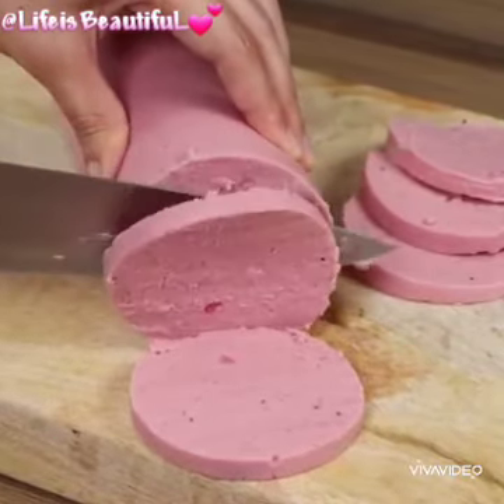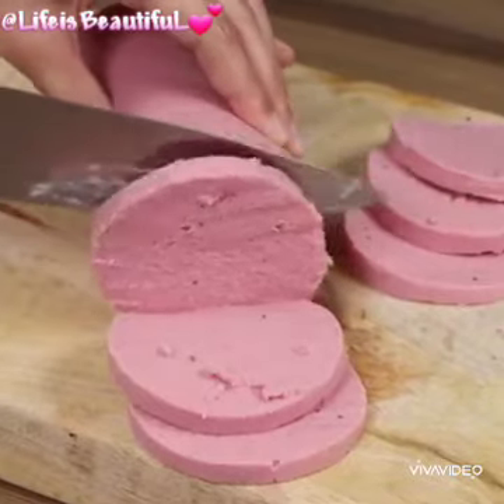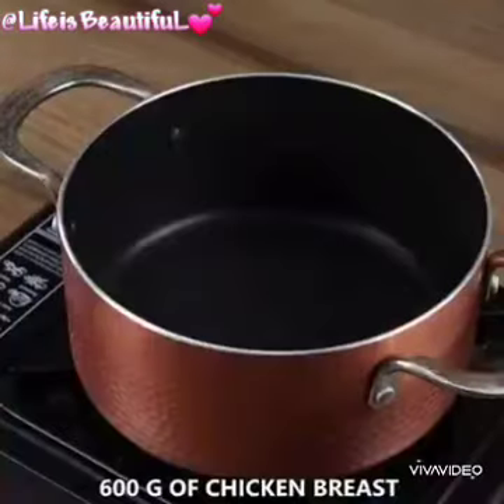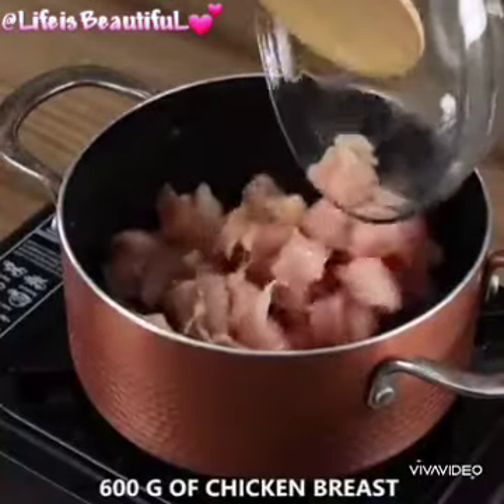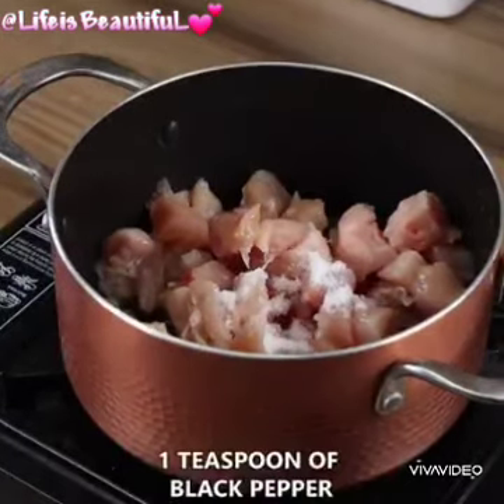After trying this recipe I no longer buy bologna at the market — a healthy, budget-friendly, no-preservatives recipe. In a pot, add 600 grams of chicken breast cut into dices, 1 teaspoon of salt, and 1 teaspoon of black pepper.